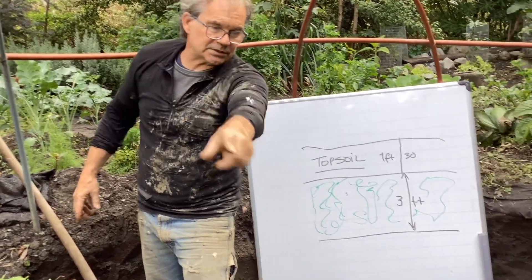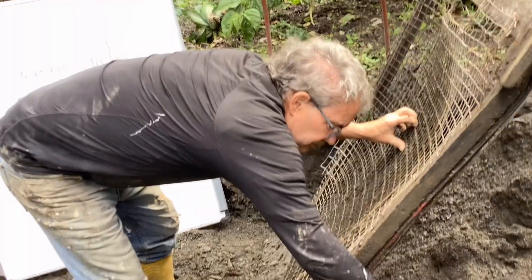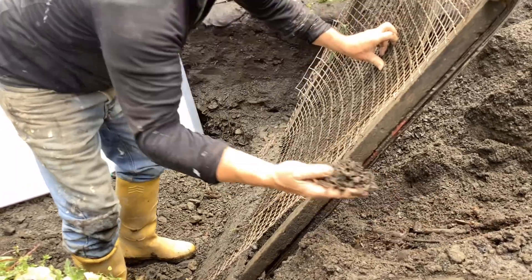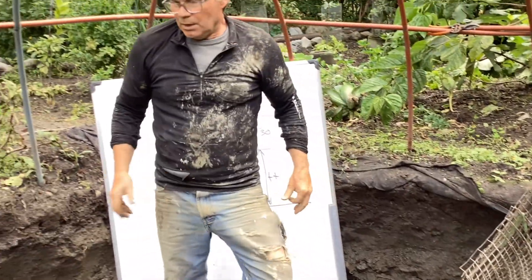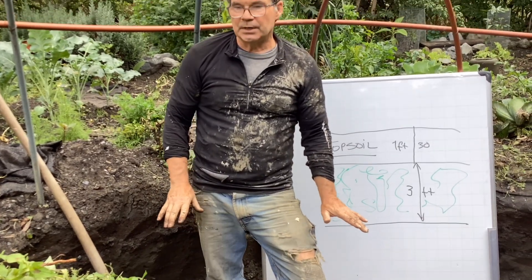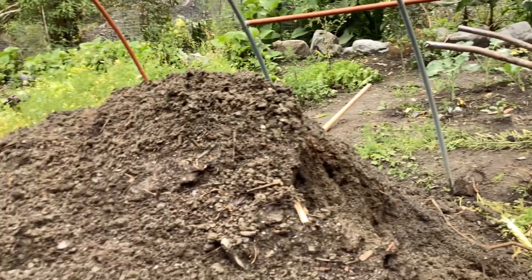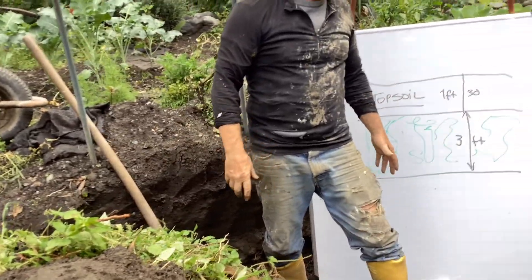We did the same system over here about a month ago, and it's completely decomposed into brown matter and it's turning into really good soil very quickly. This idea of trench composting this deep allows us to get a whole bunch of soil out of the deal, because we're really lacking soil here.